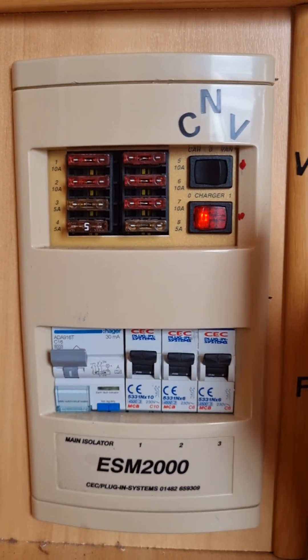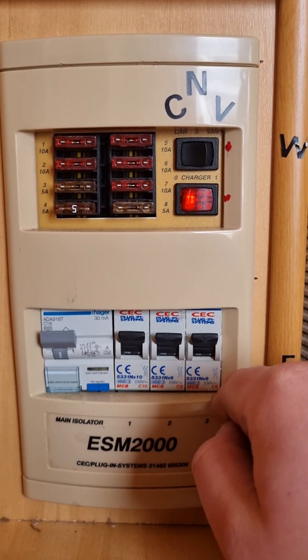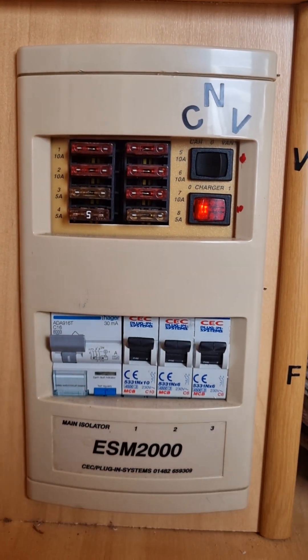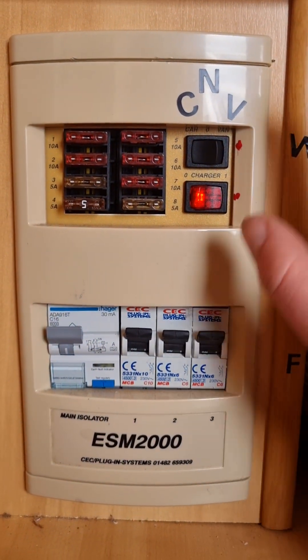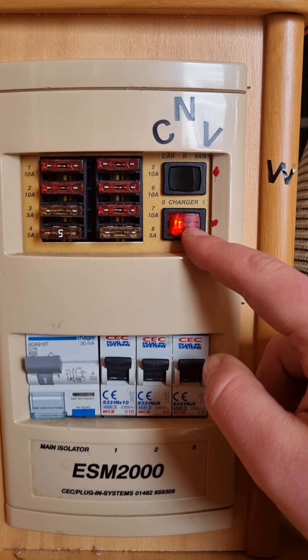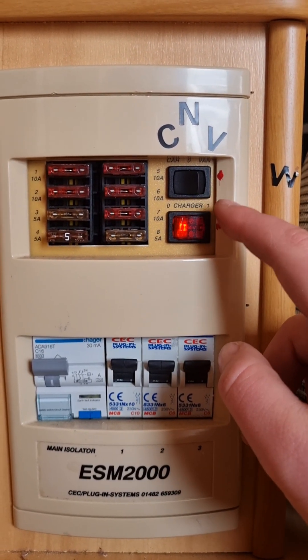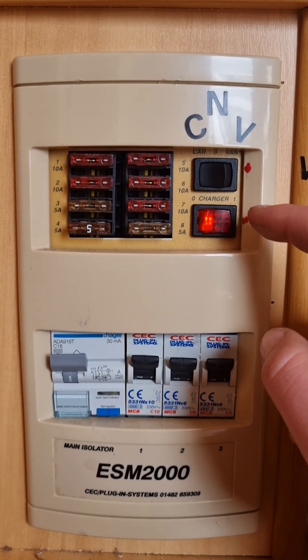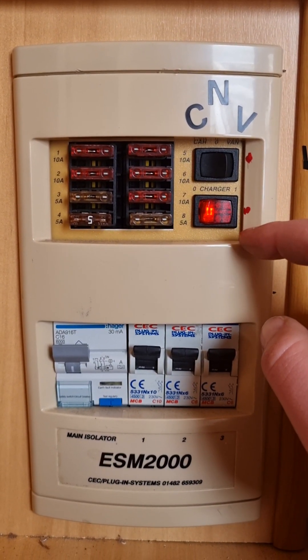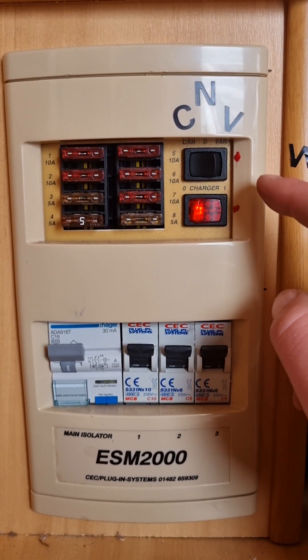Inside your wardrobe here, you've got your 12-volt fuses, your 240-volt RCD, and your MCBs. If you're ever having any trouble with 12-volt or 240-volt, just come and check these. This little red switch here is for your battery charger — it's currently in the on position. You don't ever really have a need to turn this off. By keeping it on, it means that any time you are plugged into mains power, it is actively charging your battery.